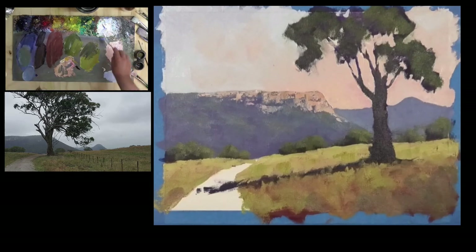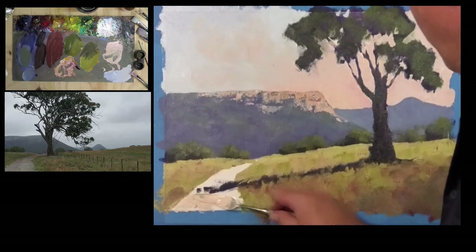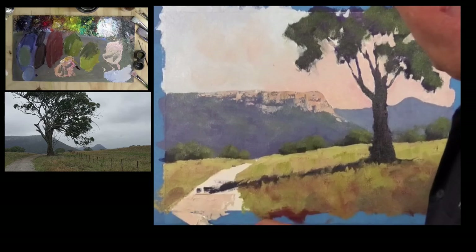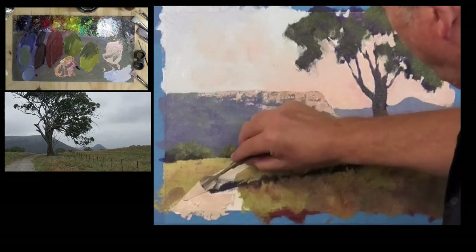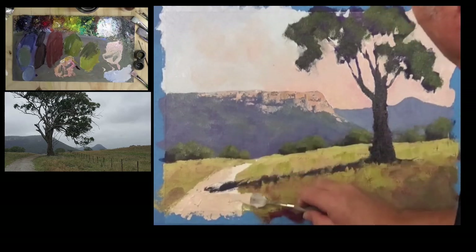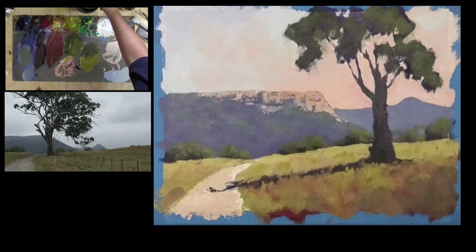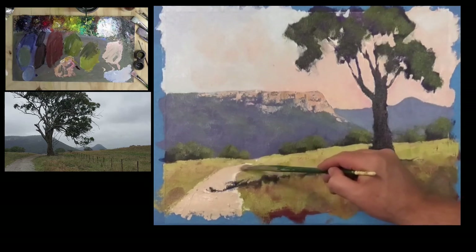The great thing about using a limited palette is we can take that sky color, lighten it off a little, add a touch more yellow ochre, and scoop it up with the palette knife as a dirt road tone. I find the palette knife gives some interesting texture effects for a dirt road, which is why I often do dirt roads with a palette knife — but a brush works just as fine. Just soften that shadow in, then take a brush just to get to the smaller part.